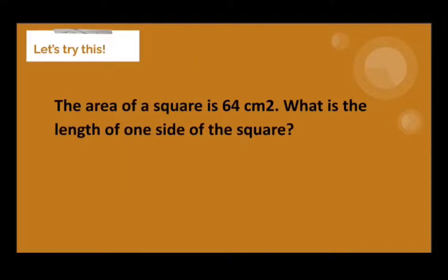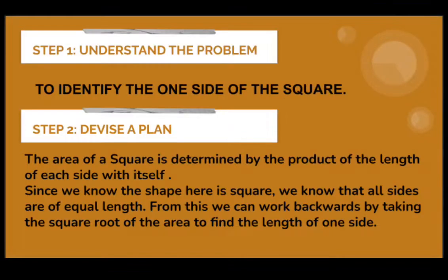Now let's try to answer this problem. The area of a square is 64 cm squared. What is the length of one side of the square? For the first step, we identify the problem — we have to find the length of one side of the square.